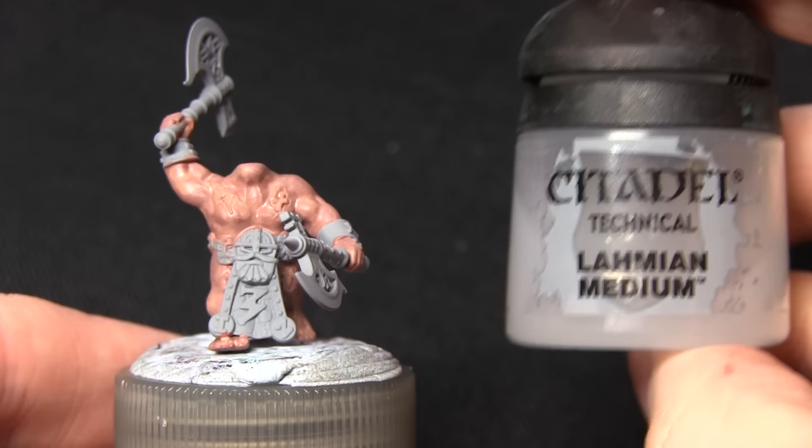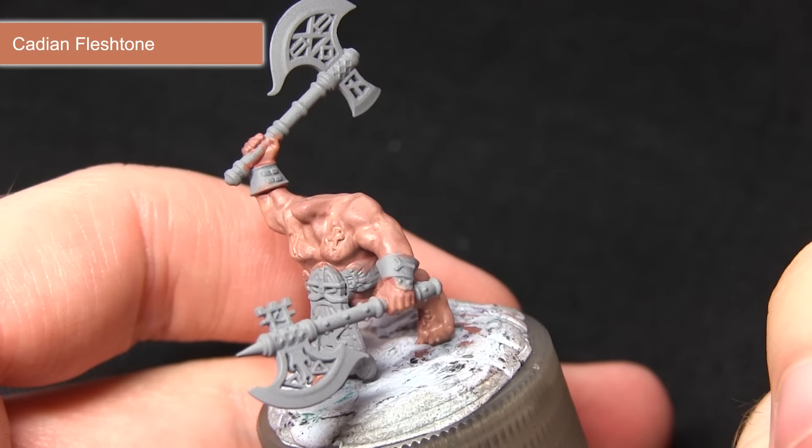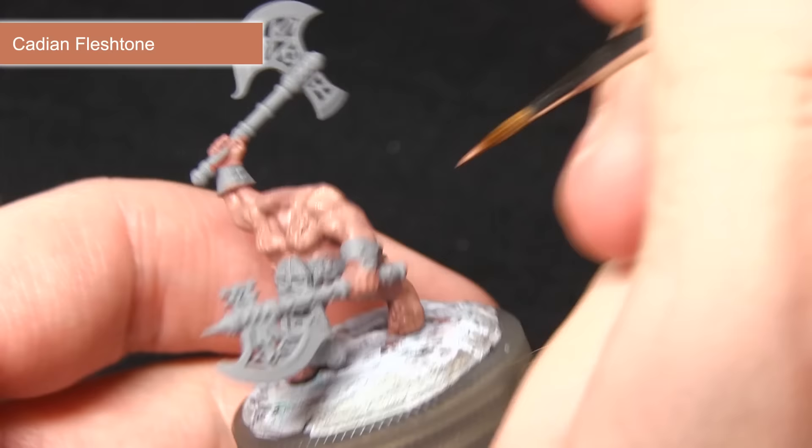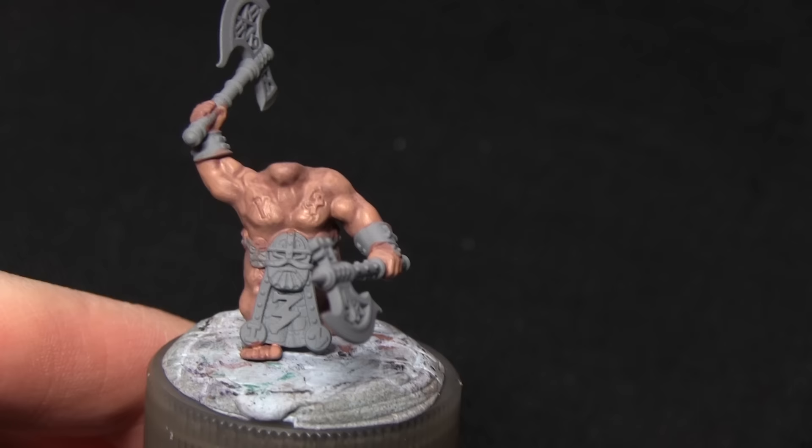Continuing with Cadian Fleshtone, now mixed with 25% Lahmian Medium, we'll be focusing this mainly on the raised areas of the skin. By building up the layers in this way we actually create some nice blending over the skin areas, and as you can see I'm just focusing on the raised sections of the muscle, leaving the darker areas visible in the recesses beneath.